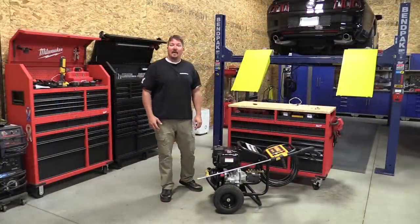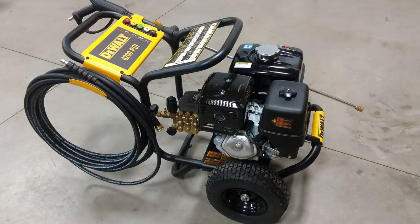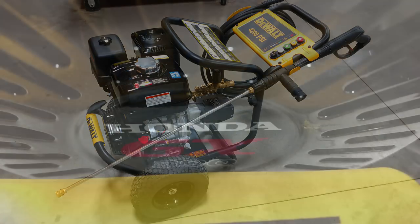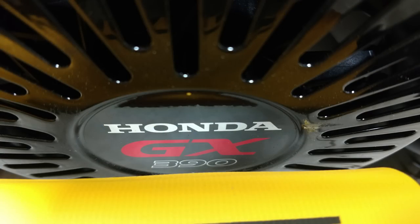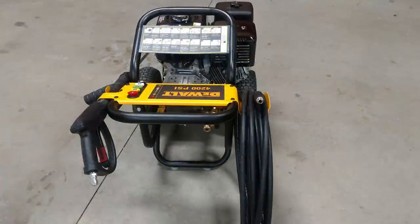Hey everyone, I'm Brian from workshopaddict.com. Today we're going to take a look at DeWalt's 4200 PSI, 4 gallon per minute direct drive pressure washer powered by a Honda GX 390 engine. This is model number DXPW4240.